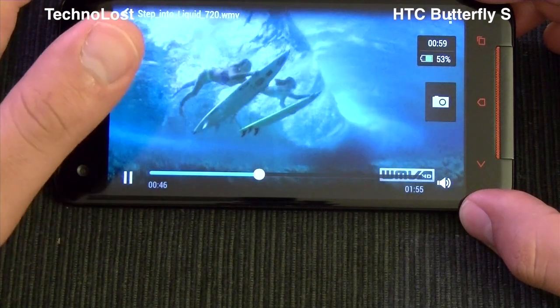So that was everything for the multimedia focus on the HTC Butterfly S. As usual, thanks for watching. Hope you enjoyed this video. If you liked it, please leave a like, subscribe to the channel, and thanks again for watching. Bye from Technomist.